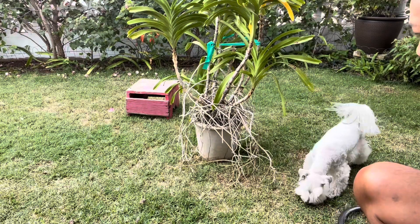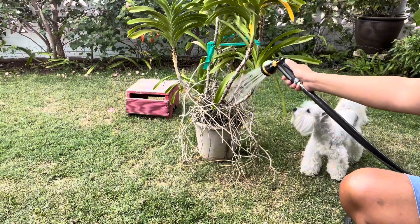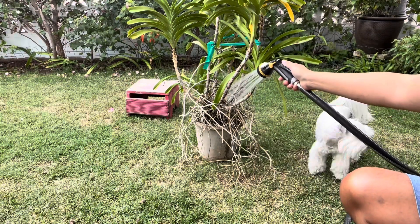What I'm going to do to make it easier so that I can bring up the roots is get it completely saturated.